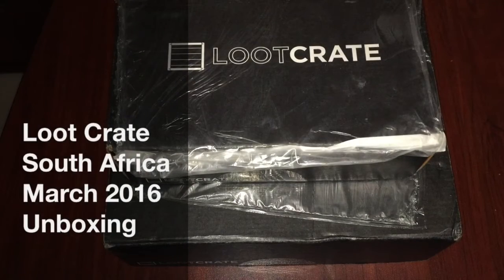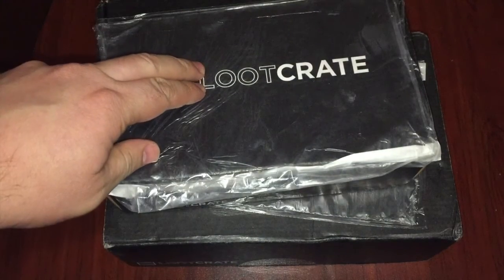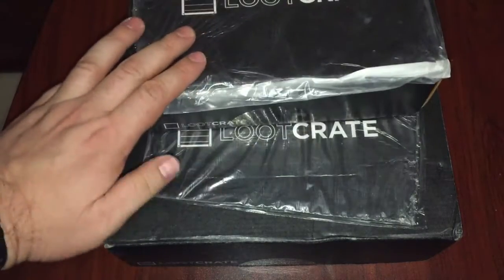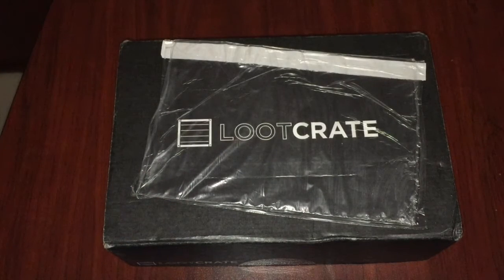Hey guys and welcome to another unboxing video for Loot Crate. As you can see I've got two boxes here. I think this one will actually be like a welcoming gift because I upgraded my account to a one year subscription, so we'll see what's in there. And that one should then be for March. So let's open it up and see what we got.